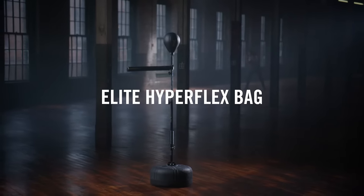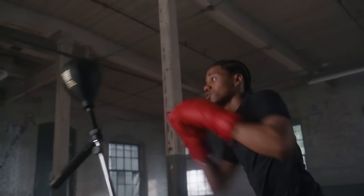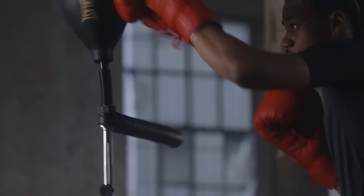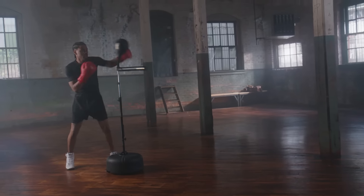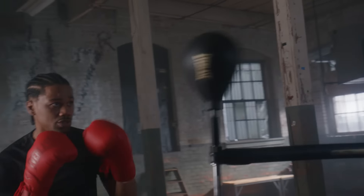Get ready to take your training to the next level with the Everlast Elite Hyperflex Bag, the ultimate tool for enhancing your cardio, leg conditioning, and hand-eye coordination. The unique design allows for easy movement around the target, providing an intense and dynamic training experience.